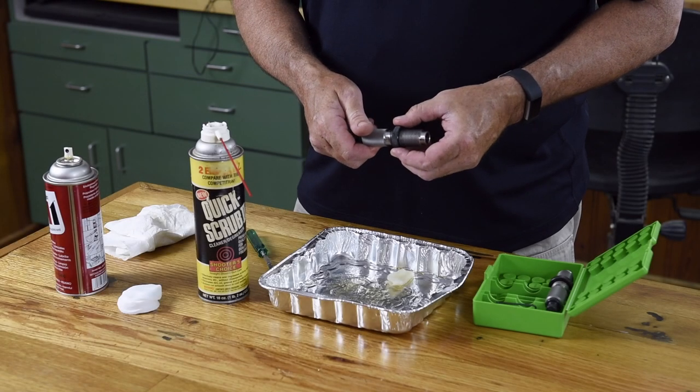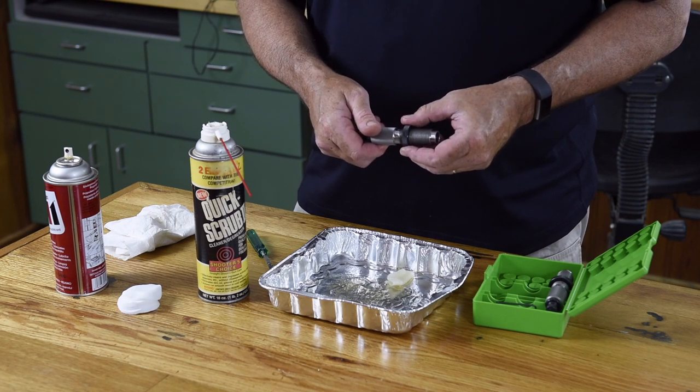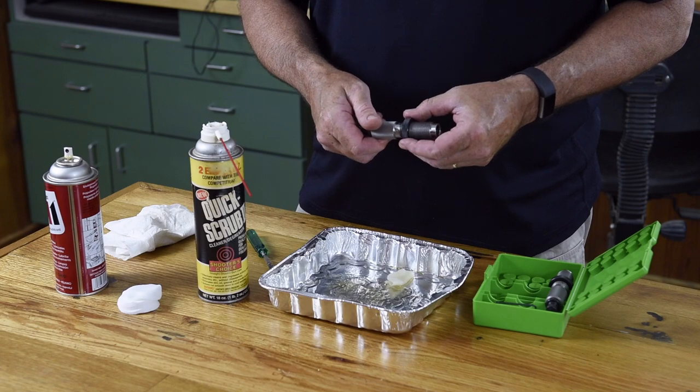Remember, when you get a new set of reloading dies, they come with some type of corrosion inhibitor on them, so make sure you give them a good cleaning before you use them the first time. Thanks for watching this Creedmoor Sports 60 Second Tech Tip from the Creedmoor Info Zone. Have a great day at the range.